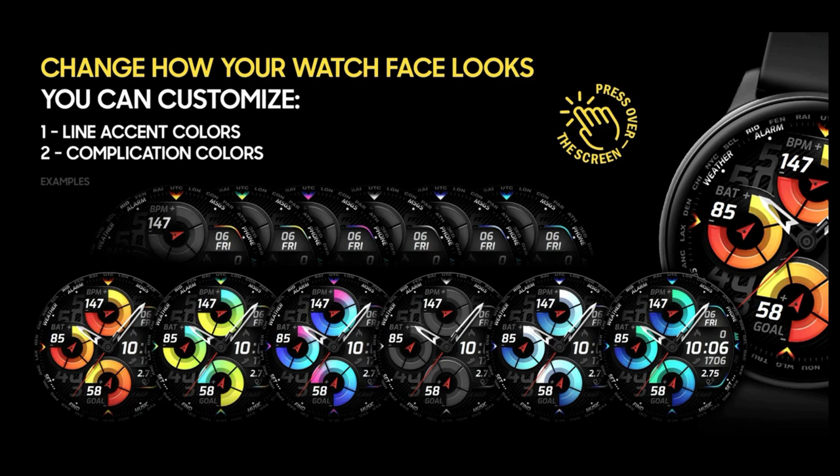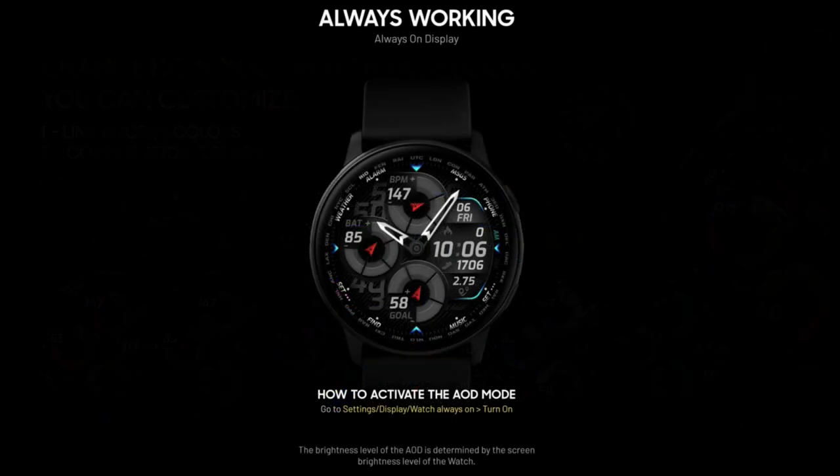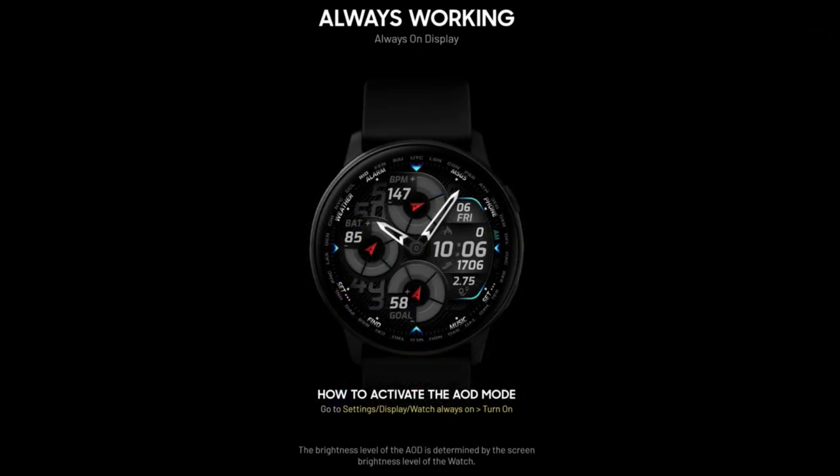Remember, the face I'm going to be reviewing is a paid version, so the fact that you can grab it for free right now really is a bonus. It's also generous of Virgin to share this with the JibberJab family, so a big thanks goes out to him. The links to both the watch face and the code generator tool are listed down below, but let's first jump into a quick overview of all the features and customizations.